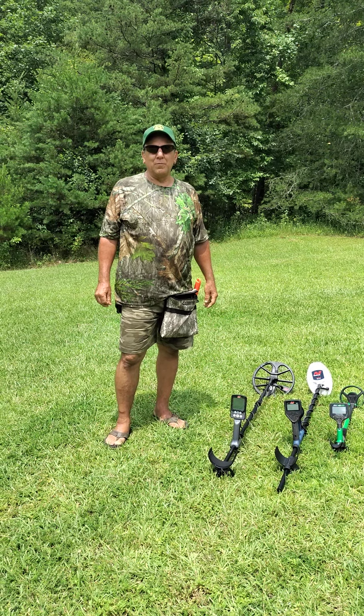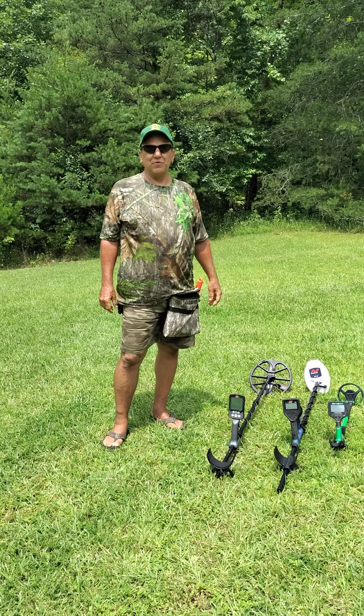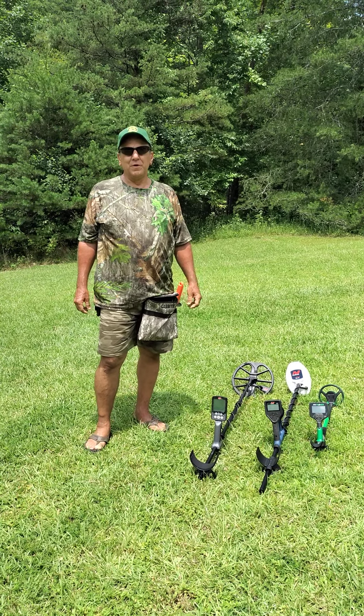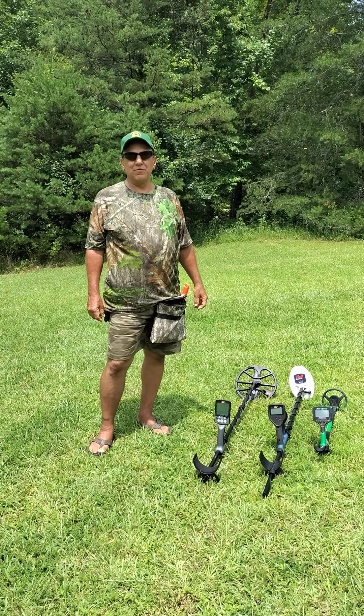Hi, I'm Brian. I'm with Good Eats Outdoors and Adventures. Behind the camera today is Michi. She's also the better half of Good Eats Outdoors and Adventures.